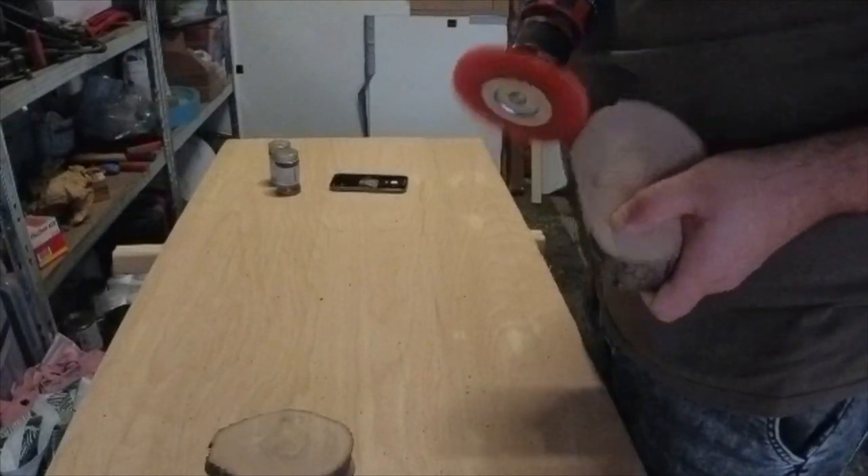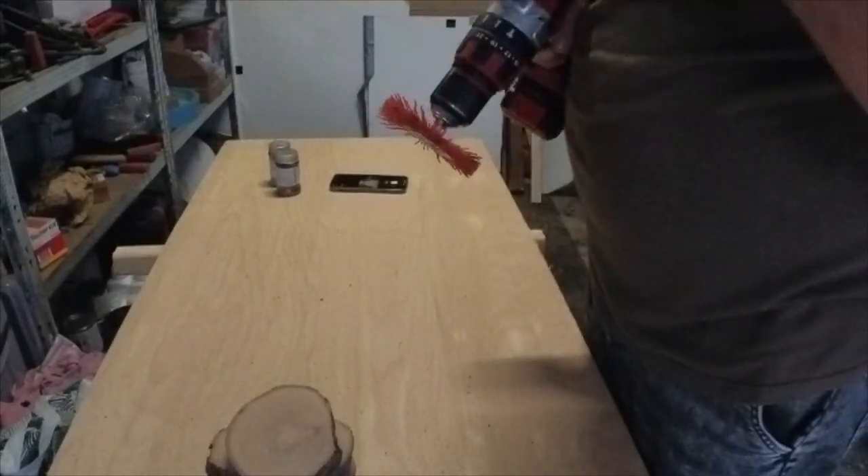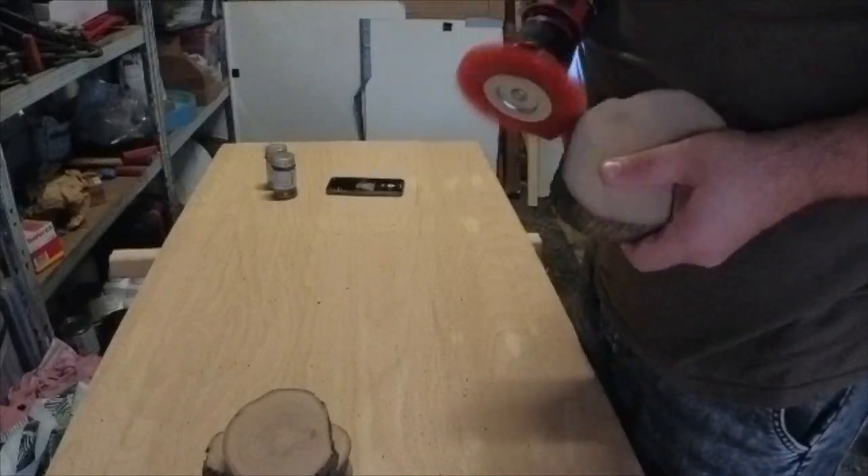At that time I didn't see that end grain with epoxy could be a disaster in my thickness planer. You will see later in the video.